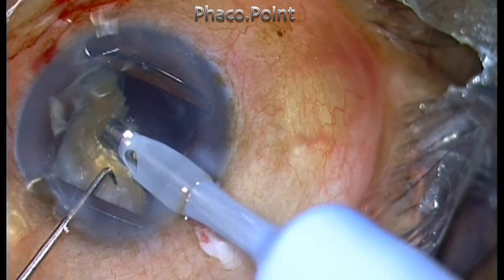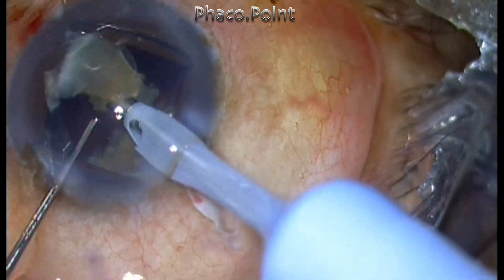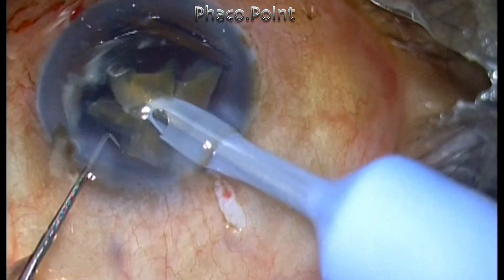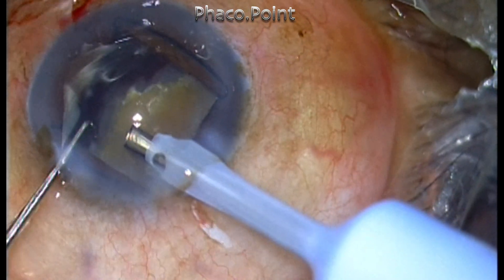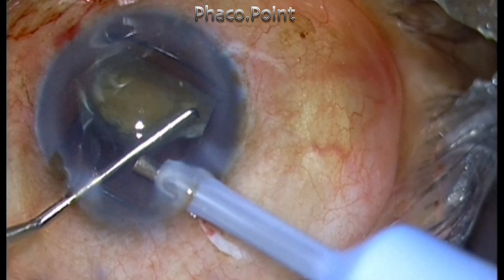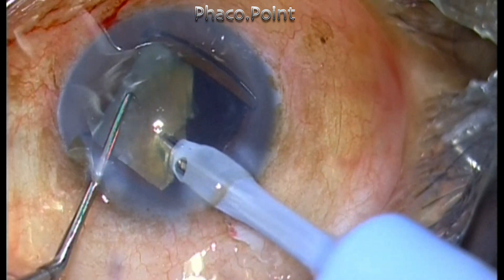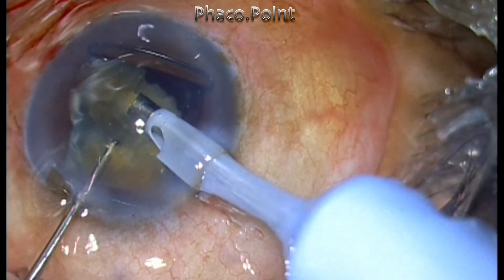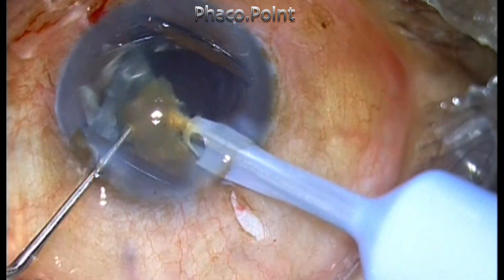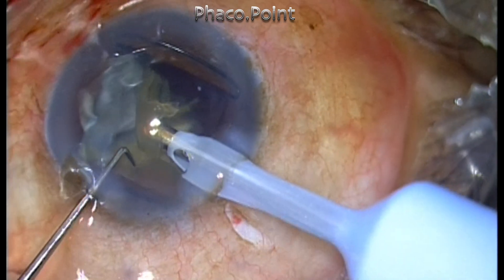As I rotate the nucleus within the capsular bag, I find it is not so large — it is probably going into a hypermature state. However, the 5.5 to 6 mm nucleus is extremely hard and leathery, posing quite a challenge to disassemble. Position the nucleus in a favorable spot exactly opposite the incision before performing the chop, ensure the tip is adequately buried with a good hold, create the crack and lateral separation, confirm the piece is free, then emulsify it in the central zone where the dome of the cornea is furthest from the lens particle.